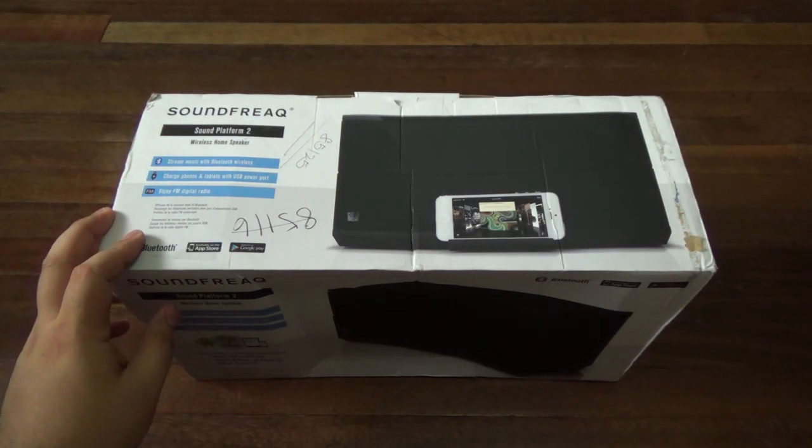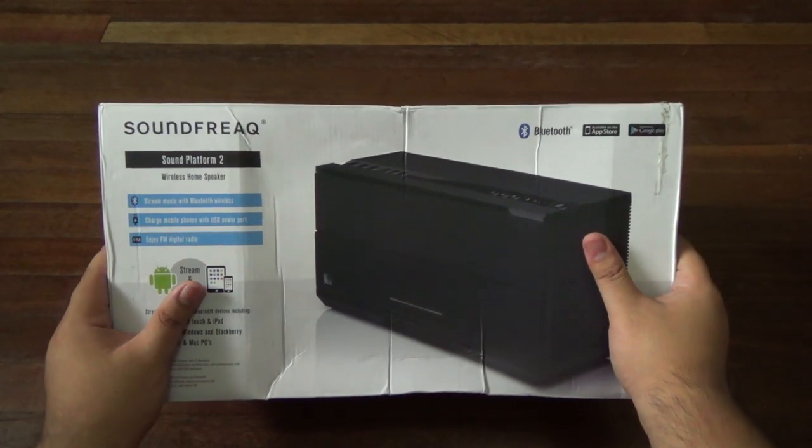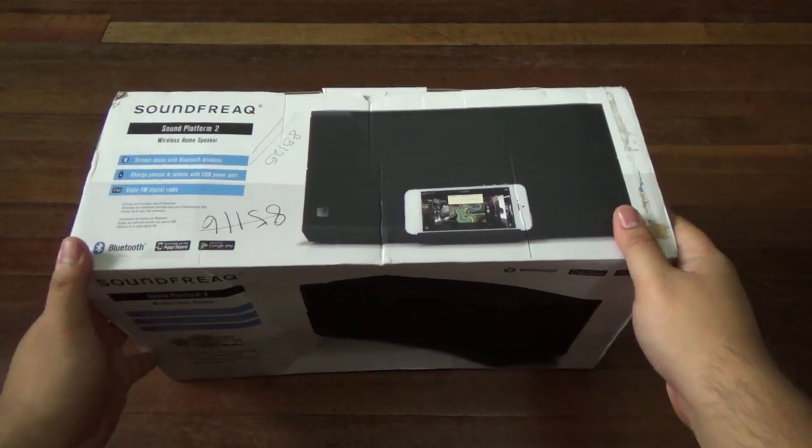Alright, hey guys, I'm Alex from ATechnoClass.com and today we're checking out the SoundFreaks Sound Platform 2. This is a Bluetooth speaker and the second version of the Platform series.